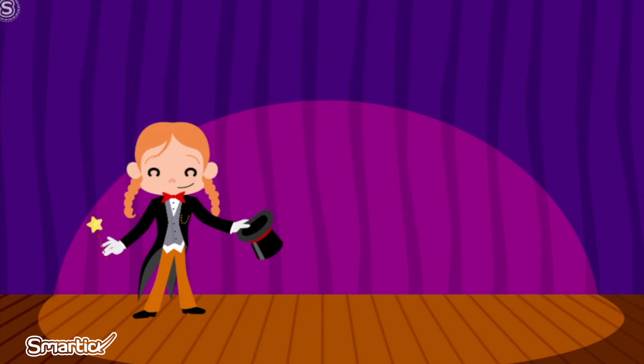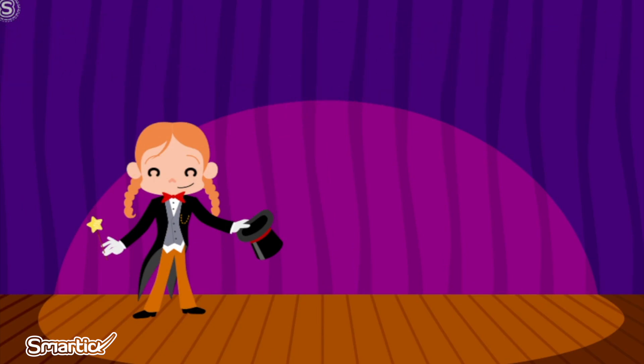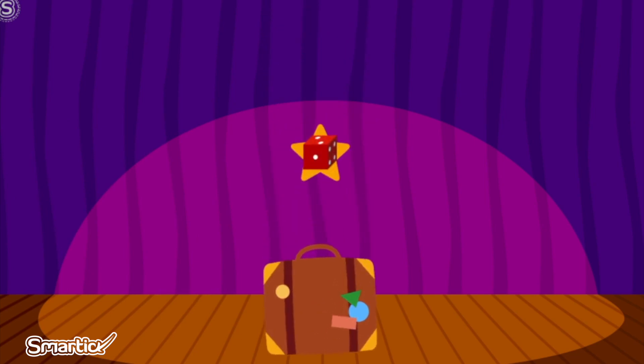Welcome everyone to Marlene the Magician's Magic Show. Marlene has come all the way from Holland, and in her suitcase she brought dice, playing cards, and a Wreck-N-Wreck.